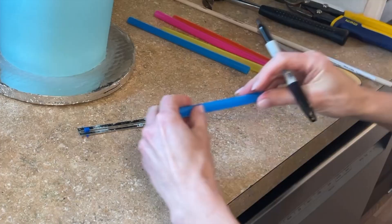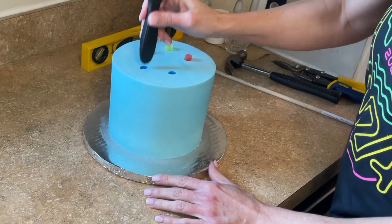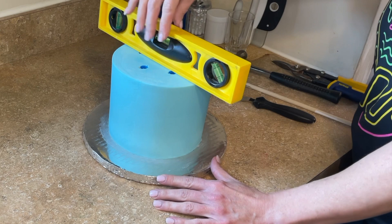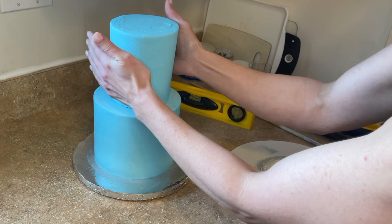I'm starting by stacking my cake. I always like to find the front — the part that looks most symmetrical — and mark that with a little marker. I'm using my ruler; all the tools I use will be linked in the description. I'm measuring my straws with the marker and always cut the marked section off so the marker never goes into the cake. I put the straws in the cake and make sure it's level. I have a stacking tutorial in the description for more detail.